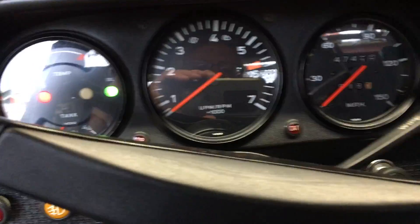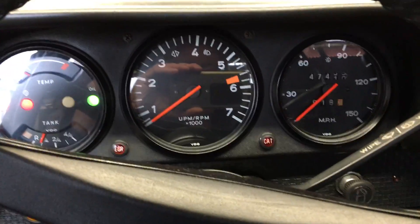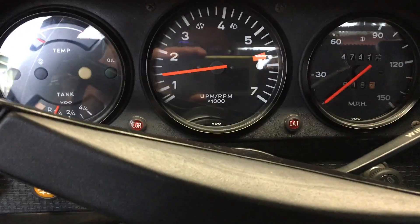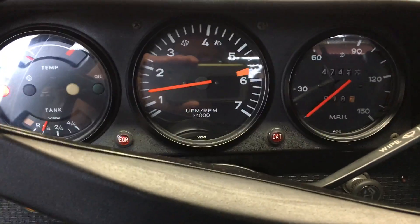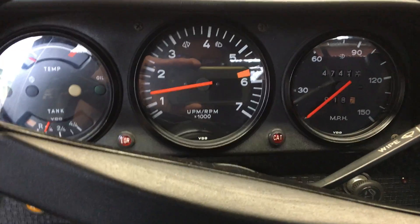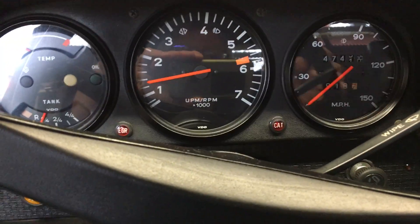Key on. Press the gas pedal once. Back to the top. Light it off. Press the gas pedal once.